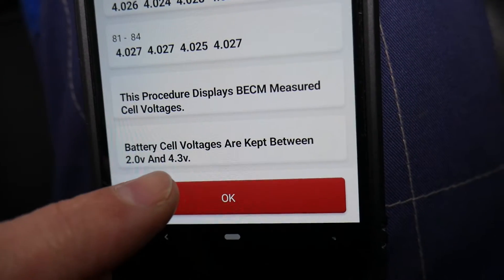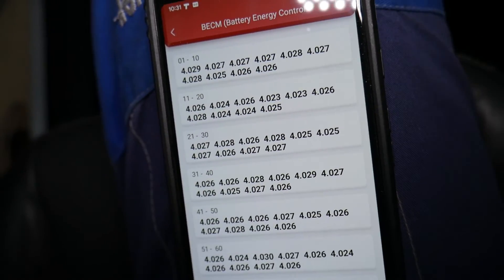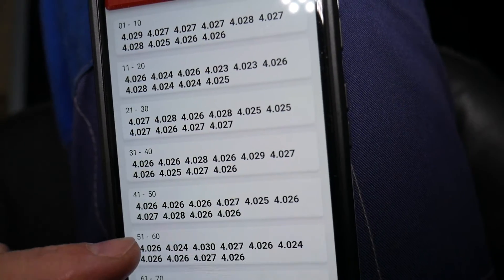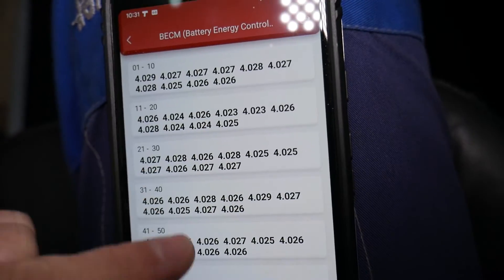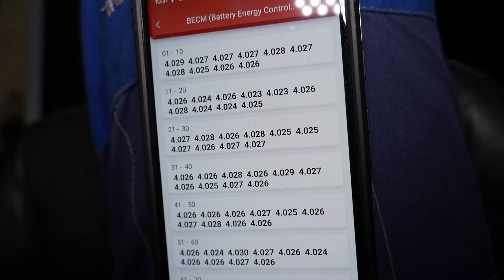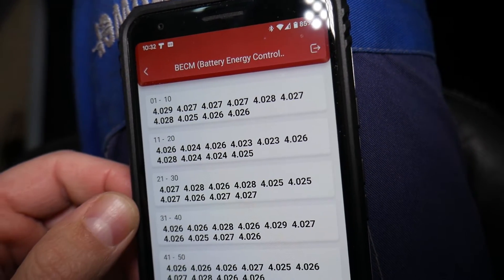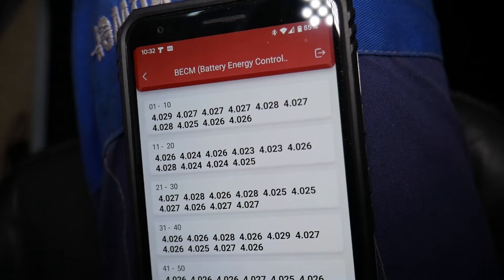This hybrid battery consists of 84 cells. Each one of those cells should be between 2 volts when discharged and 4.3 volts when fully charged. If you look at ours right now, they're somewhere between 4.03 and 4.024 volts — 4.023 is the lowest I see. It's very important when you check those at full charge that they're close to the upper limit. I recommend testing in warmer weather, around 70–80 degrees, at optimum temperature.